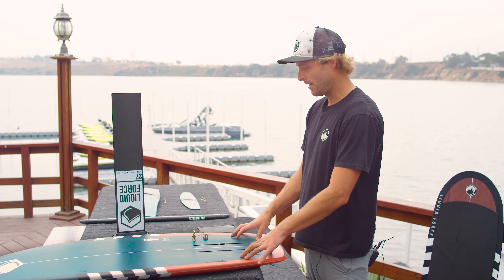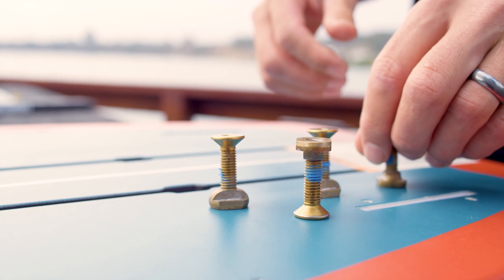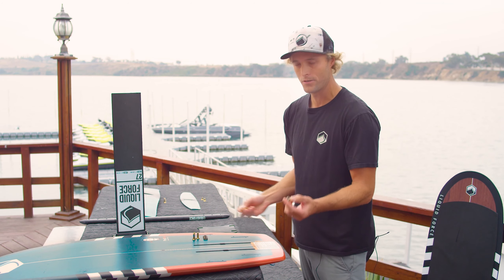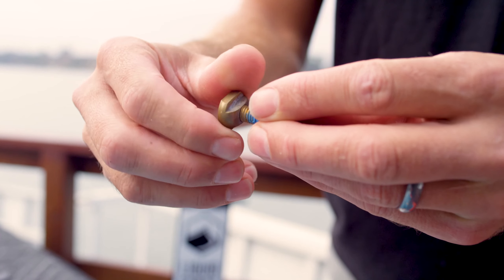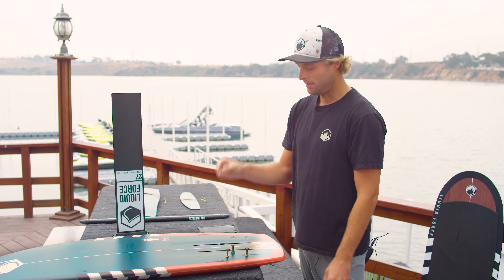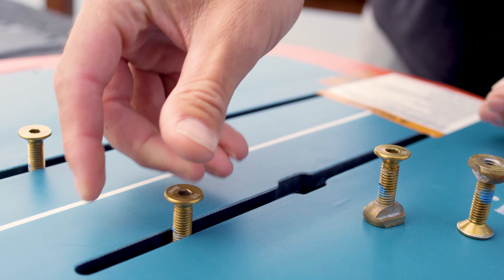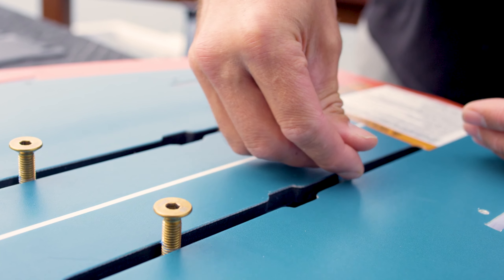First we're going to look at our board. We have our Pod Foil board, our track screws, and our track inserts. We're going to take our track insert and our track screws and thread a couple threads on — we're going to do all four of them. Then we're going to take our track inserts and insert them into the track through the middle.